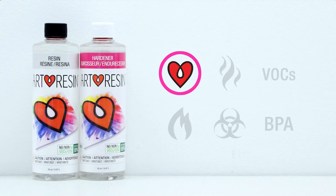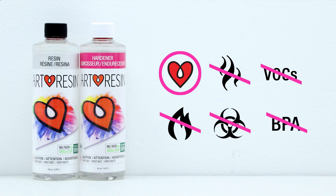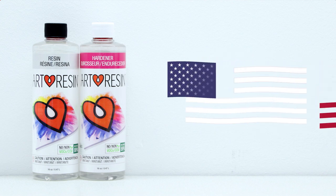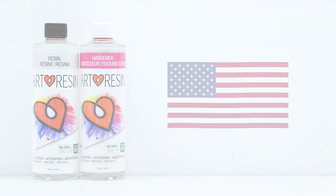Right off the bat, before we get into the certifications, Art Resin has no fumes, no VOCs, it's non-flammable, non-hazmat, with no BPA. Art Resin is our own proprietary formula — we make it ourselves in the USA. Now let's get into the details and the proof.